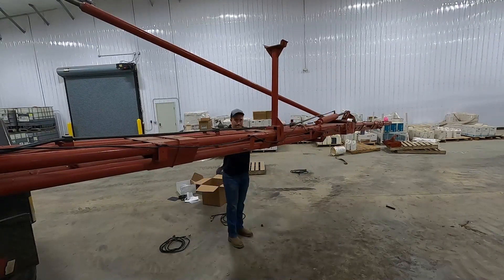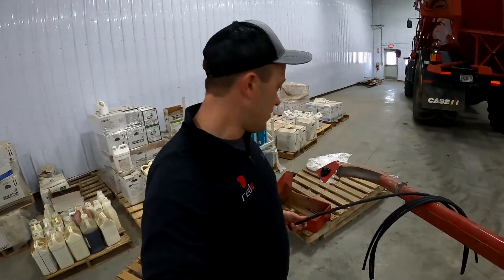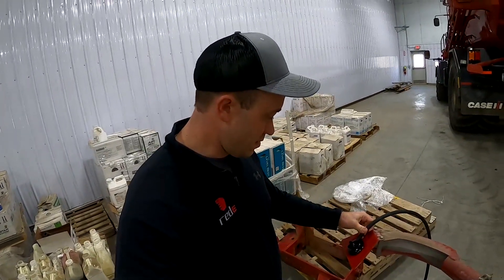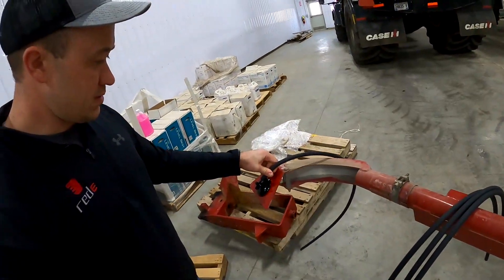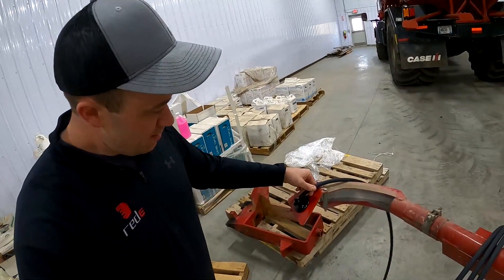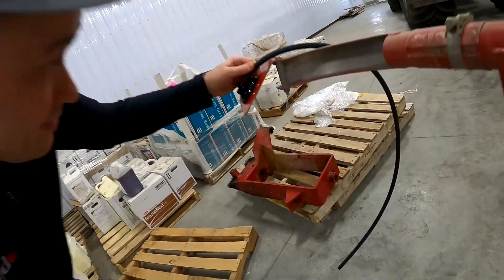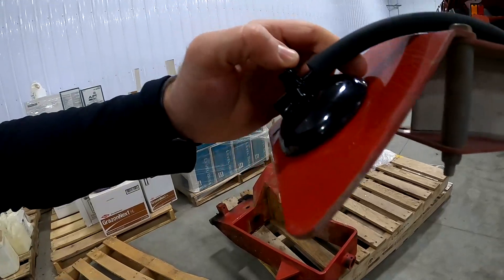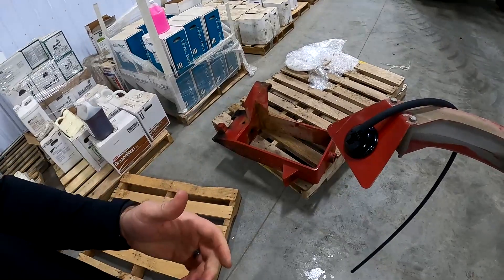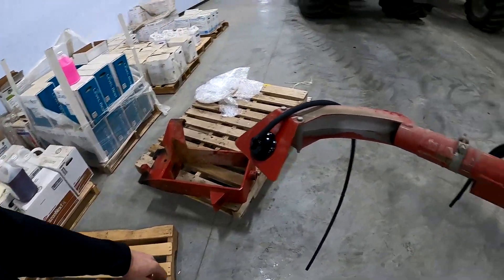Now I'm going to go ahead and put the hoses on — real easy to do. You just take these big thick hoses here and stick them right on to the sensor. Slide it down. The important thing to remember is that you don't need to get it all the way right up to the stem. Just get it on there far enough, probably a half inch — that'll be plenty enough.